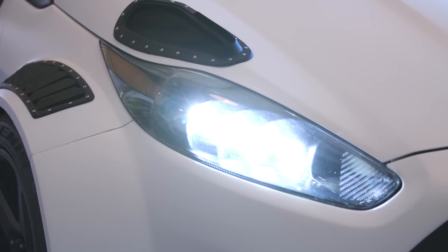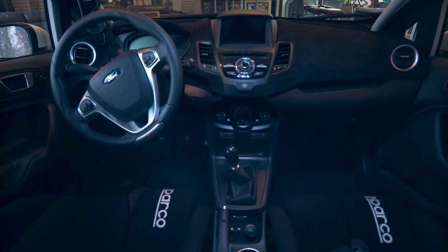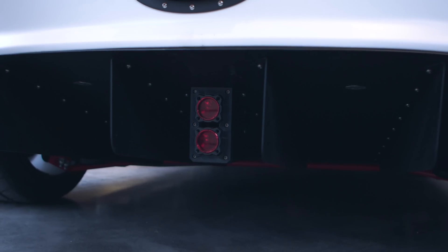We did the headlights, the fender vents, the hood vents, the dash piece, the upper dash pieces that kind of cap off the top of the dash, and the rear tail light section. Anything that I could think of to try to print, I printed.